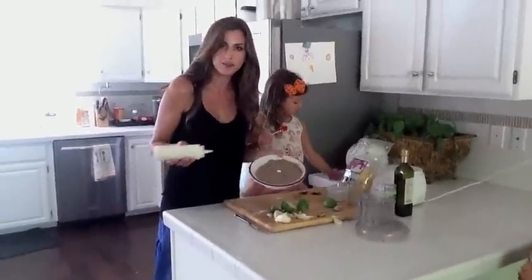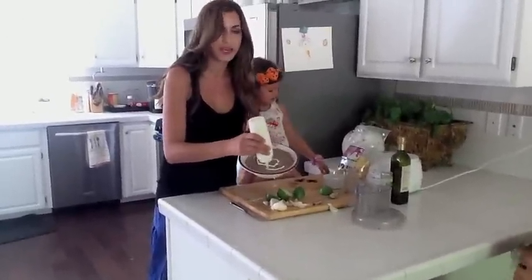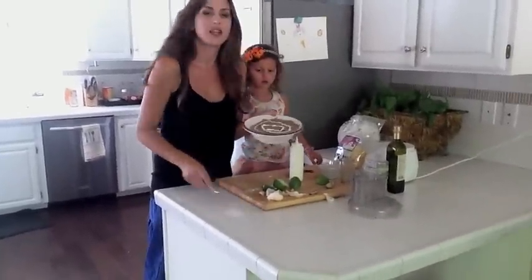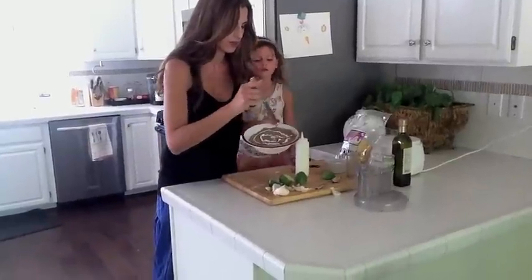I'm going to start with a dot in the middle and circles right around it. You can do as many circles as you need to fill up your size bowl. Then I'm just going to drag my knife through it and it's going to magically make spider webs.